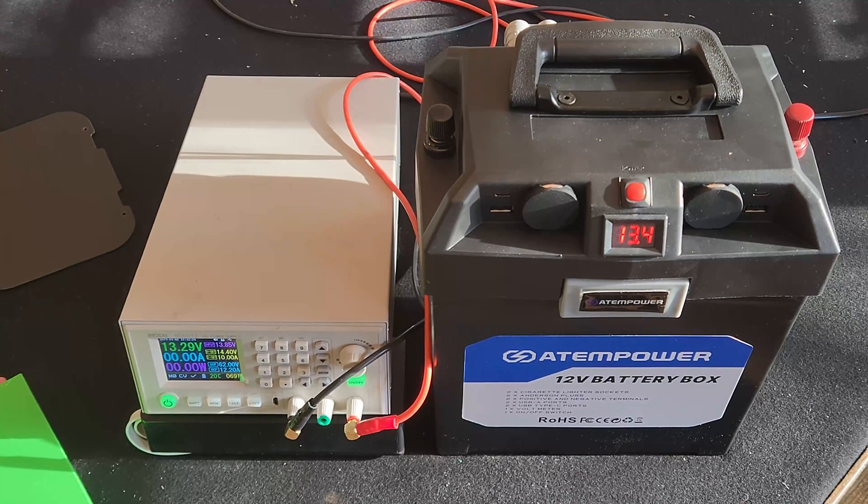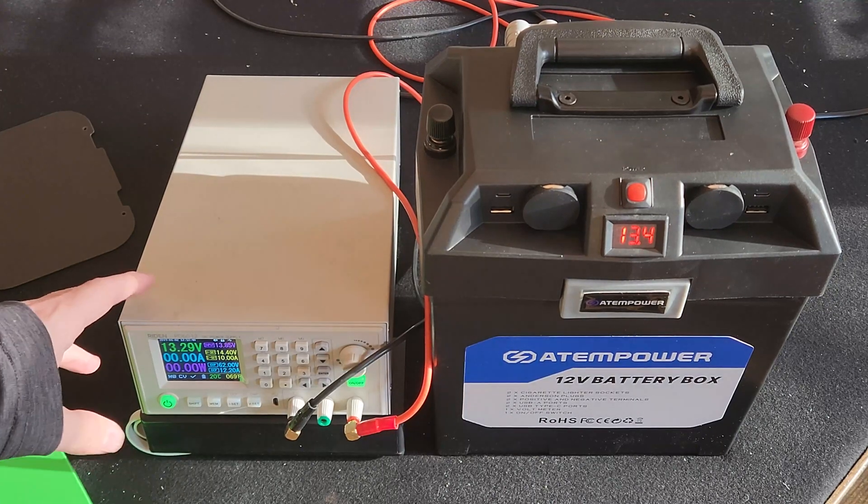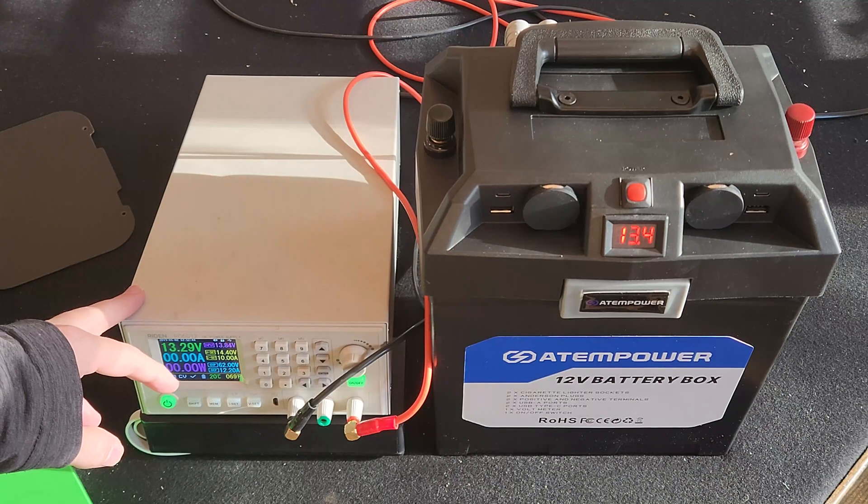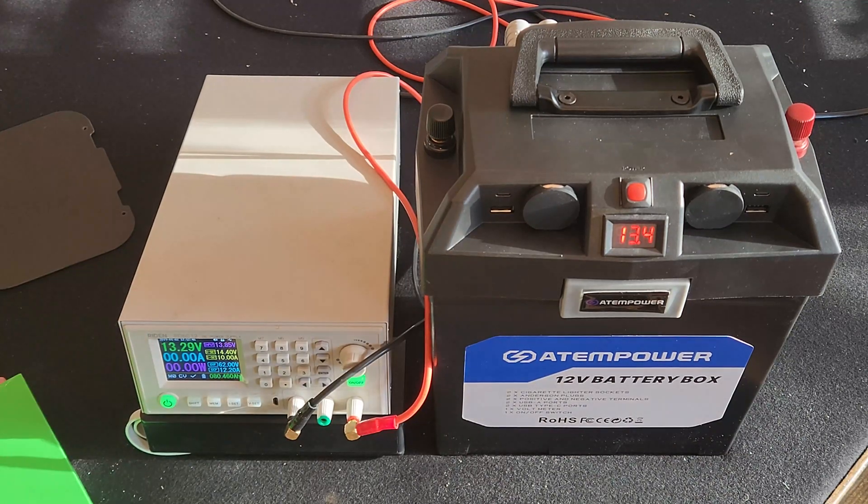We finished the charging session. I charged to 14.4 volts at 10 amps and let it sit overnight. It settled to about 13.4 volts on the bench power meter — the built-in one isn't as accurate. Total capacity: we got 1.1 kilowatt hours of energy in, which equals about 80 amp hours. Since we charged at 10 amps, it took roughly 8 hours, which all works out and makes sense.